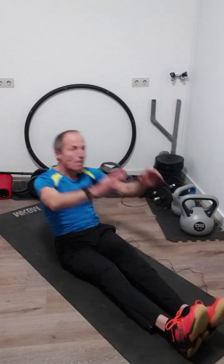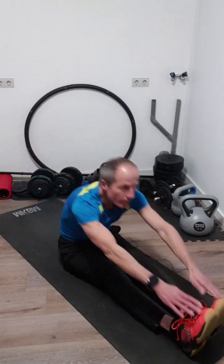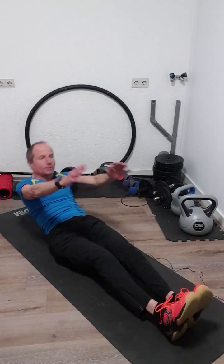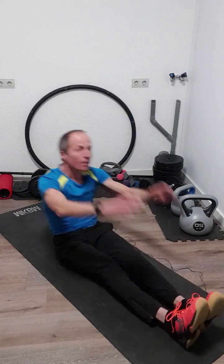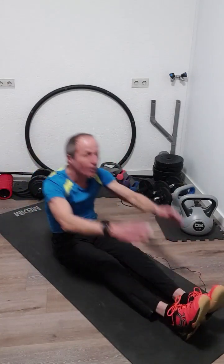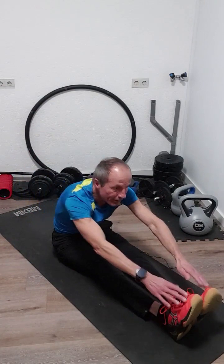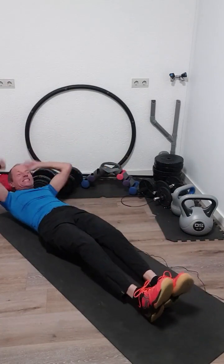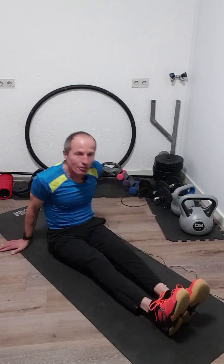One, two, three, four, five, six, seven, eight, nine, ten, eleven, twelve, thirteen, fourteen, fifteen, sixteen, seventeen, eighteen, nineteen, twenty. Can you feel your abs burning already? Come on.